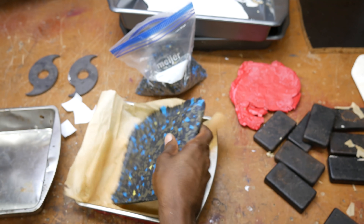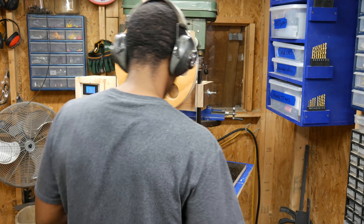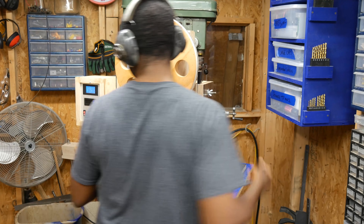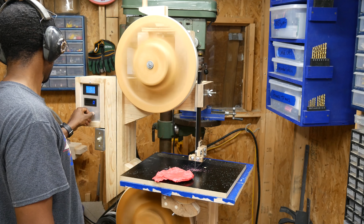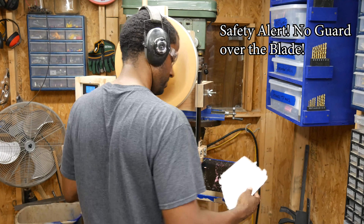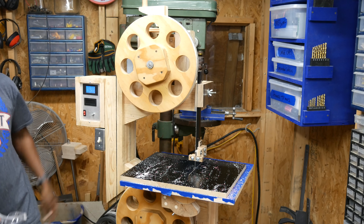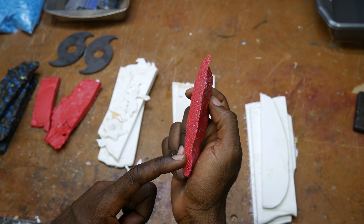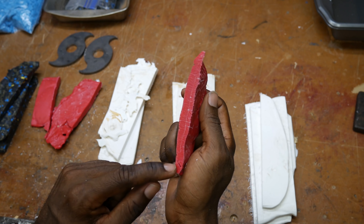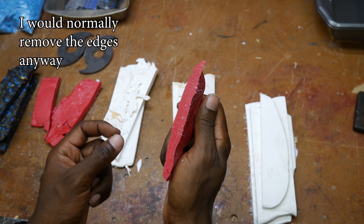Let's cut these guys open at the bandsaw. That's looking pretty solid. Looking at the outside it's kind of surprising that it looks that good on the inside. There's a little bit of a void there, but I think with a little bit of practice and just slightly more effort I could have closed that gap.